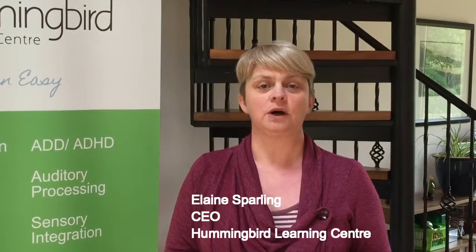Hello and welcome to How to Stop the Summer Slide. My name is Elaine Sparling and I'm the CEO of the Honeybird Learning Centre. You know how all the kids have started their summer holidays, or are about to, and their brain is crammed full of facts? Well, you really don't want that information to start to slide out, so here are a few tips on how to stop the summer slide.